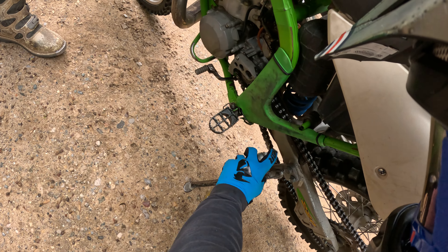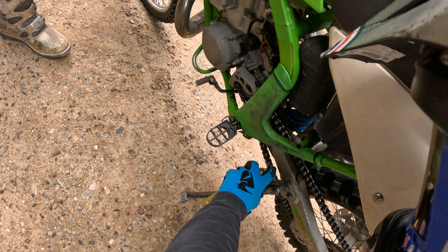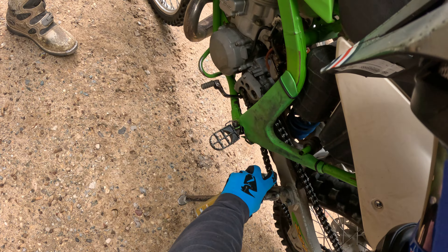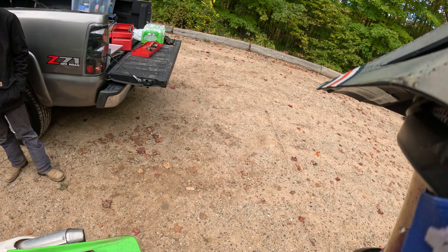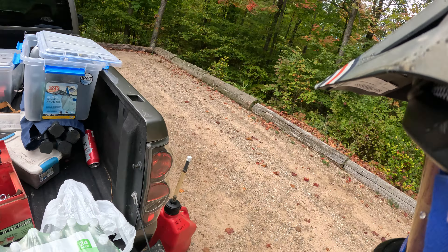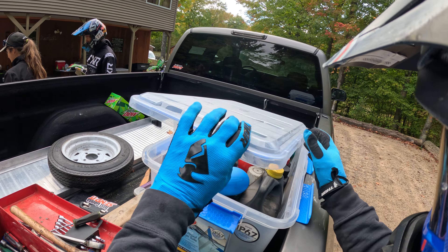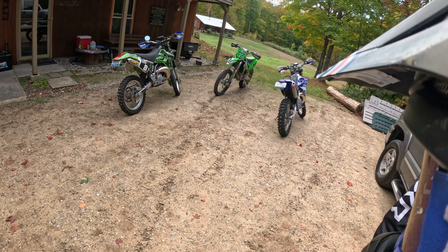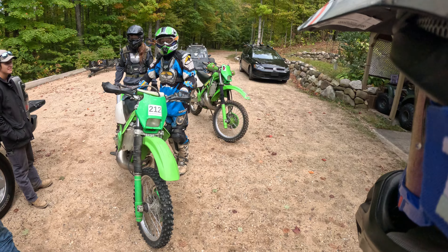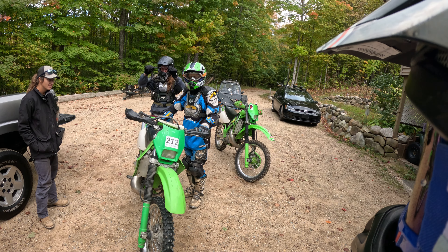We're going to lose the chain - it's on the final adjustment and it's getting loose. Did you finally put a chain on this? No, it still needs a chain - all of that's out. It needs all the love it can get. I should probably sell this and buy something else.